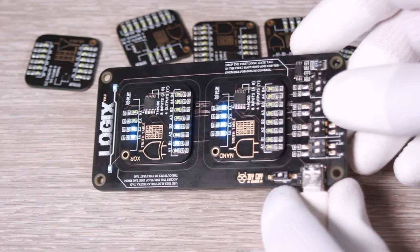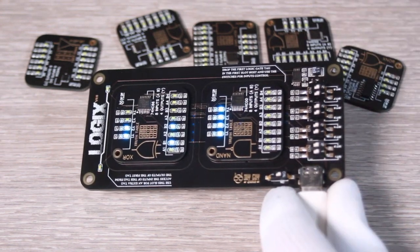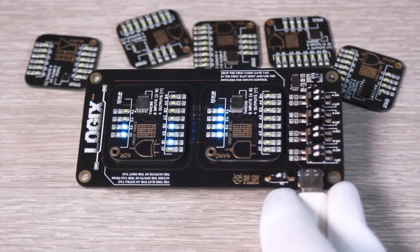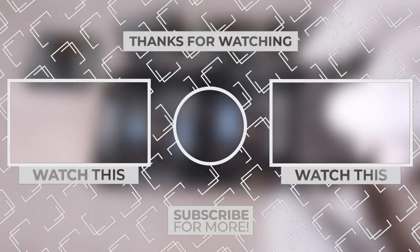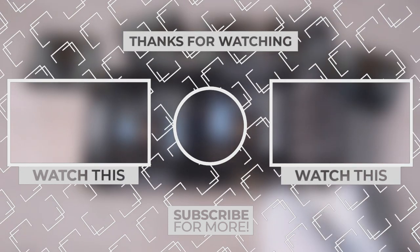That's it for today folks, I hope you enjoyed the journey. More electronics videos are coming so don't forget to subscribe to stay updated. Lastly, remember to do electronics every day. It was Kris, see you next time.